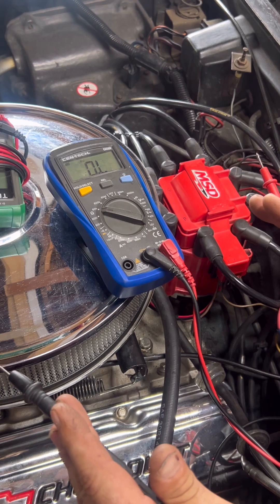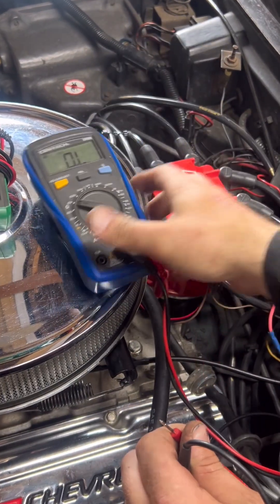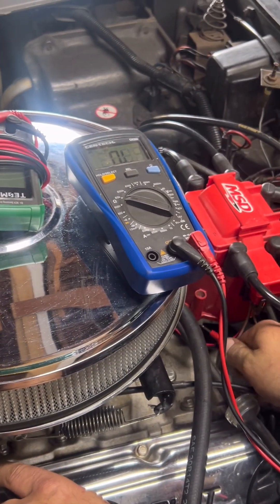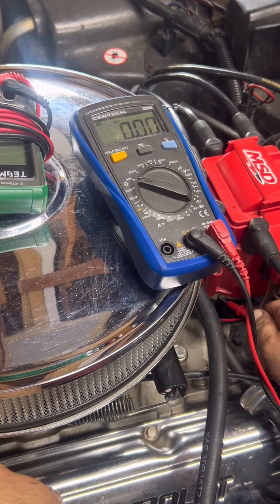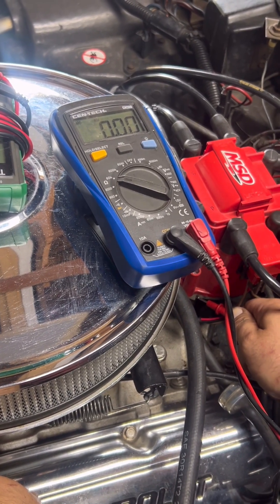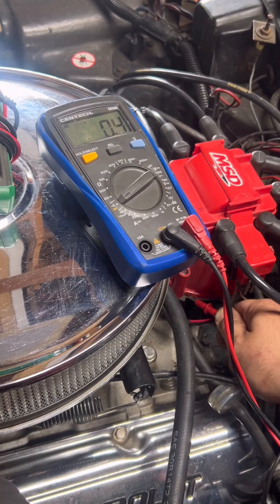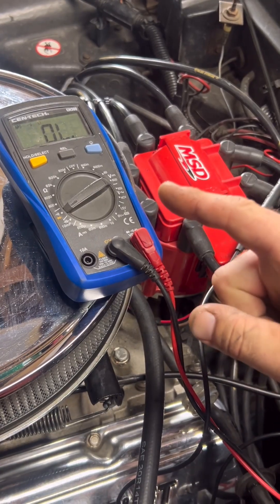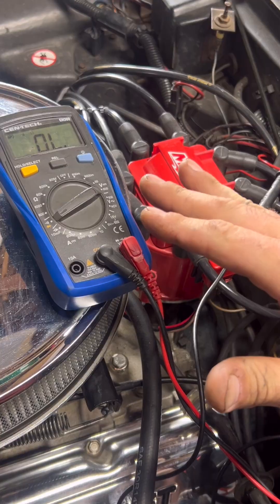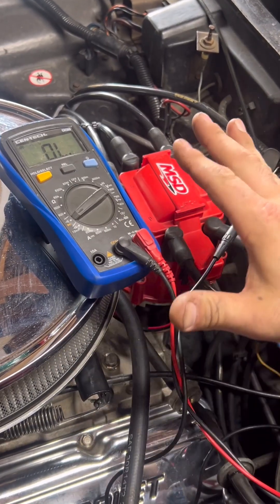Step two: ground at the distributor. Let's check that the module actually has a path to ground. Put your meter on ohms, probe the distributor housing and find a bare spot on the engine. This should read zero — perfect. You should see under one ohm; the lower the better. A good clean ground will read close to zero. You can also put this on continuity and listen for the beep. This is telling us we have a clear path to ground. If you get high resistance or OL, that distributor isn't grounded properly, and that alone will kill the spark — scrape the surfaces clean and run a dedicated ground if you have to.